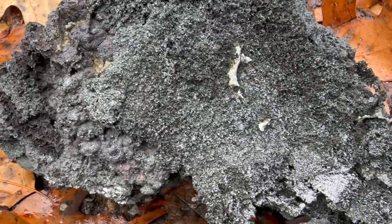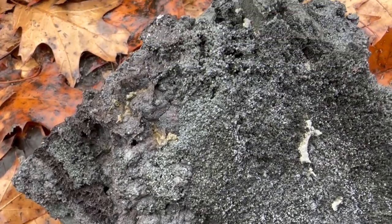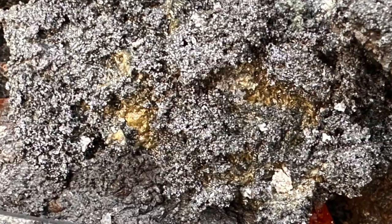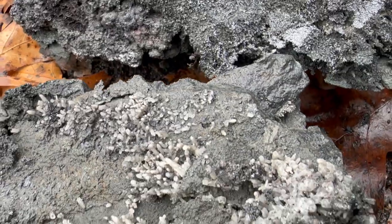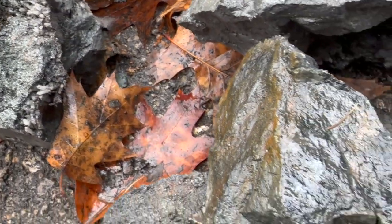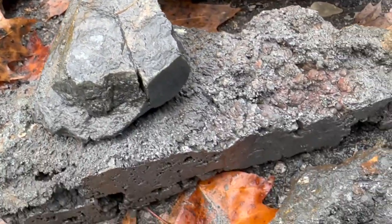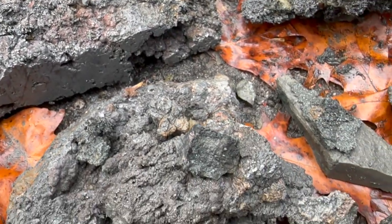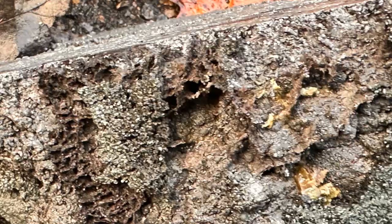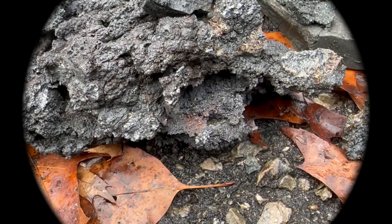And the last piece. I'll keep these as specimens — the larger pieces. Thank you so much for watching. It was fun. I'll do it again another time, real soon. Bye for now.